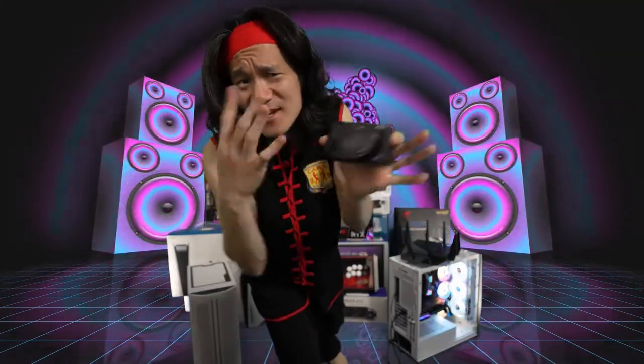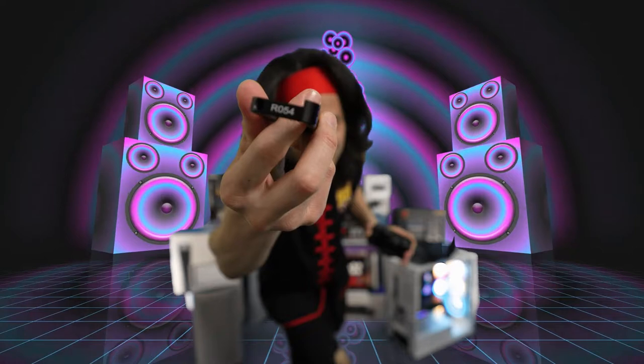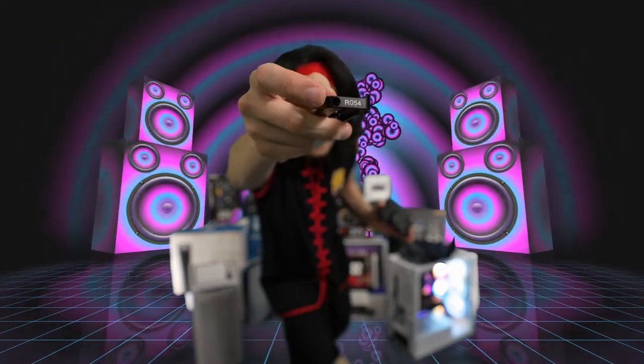The Sony ZV-1 is a great camera, but because it's so compact, there are some limitations. That's why I got this little U-Rig plate right here — the RO54 plate. It's a very simple, super small mounting base plate that you just screw onto your camera, and it allows you a bunch of flexibility. Look at all those mounting points: you've got a cold shoe mount and a quarter-twenty thread right there.